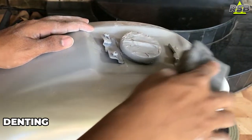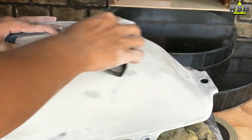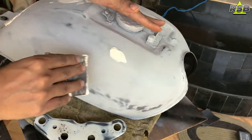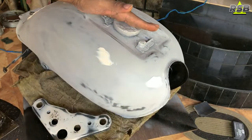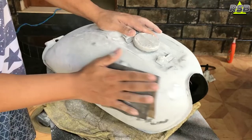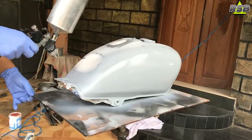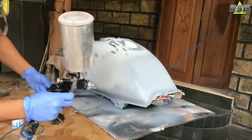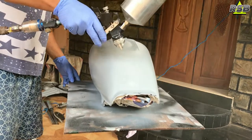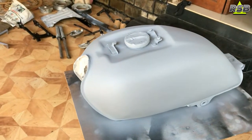Now I will start doing the denting on the top side — wherever there are dents, I will fill those up and level them. If you want to learn auto body and painting step by step — compressor setup, paint mixing ratios, dent leveling, clear coat application, which tools to use — I have created a course. The link to enroll is in the description and it is available in both English and Hindi. Once I am done repairing the dents, I am applying the 2K primer on top, then I will sand it and apply the base coat and clear coat.